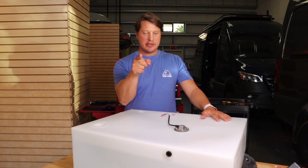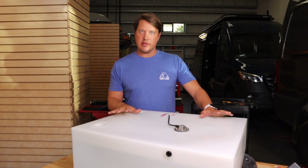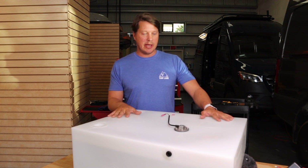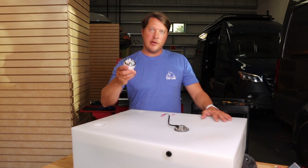What's up van landers! I've been putting these awesome level gauges on all my water tanks and I just wanted to share with you guys how I'm doing it and what I'm using, so that you can see the level of your water tank inside the van.